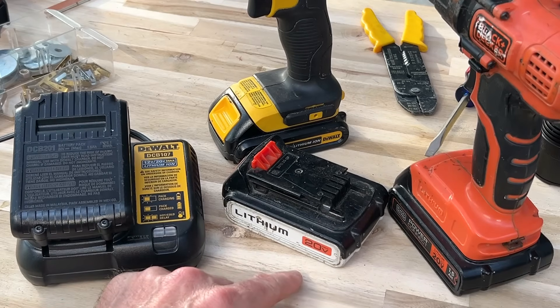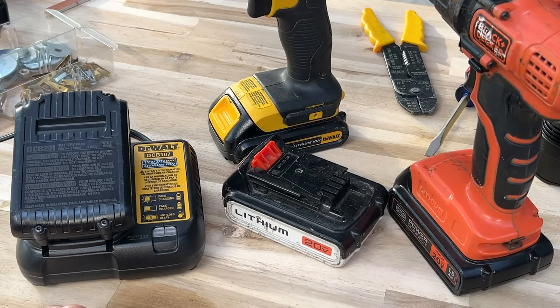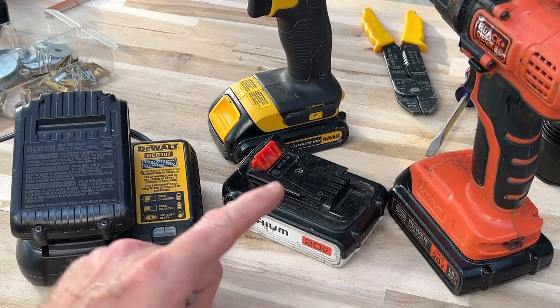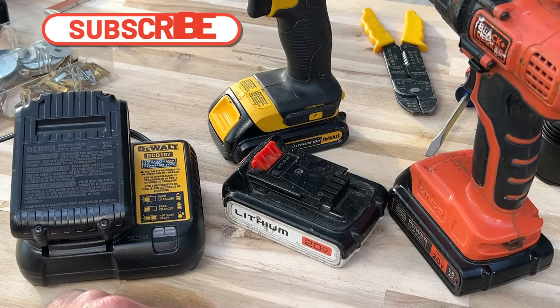Hey guys, today I'm talking about lithium batteries. They often go bad and we have to dispose of them or throw them away, but that's usually a big mistake because there is a way to completely restore these batteries in less than 30 seconds.